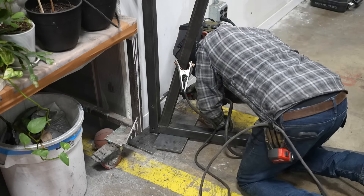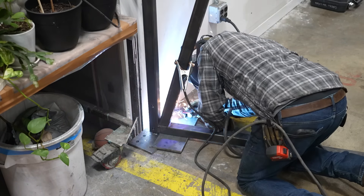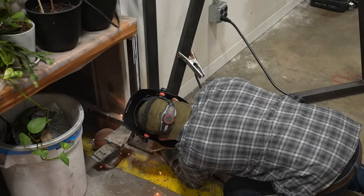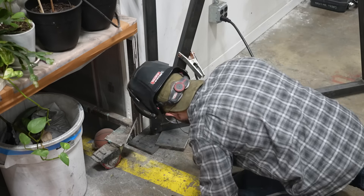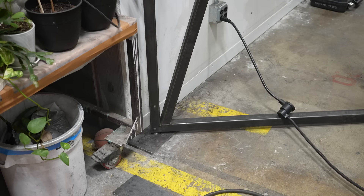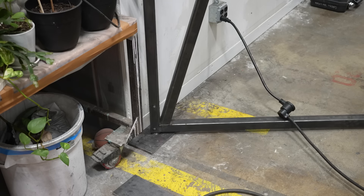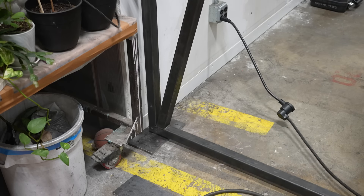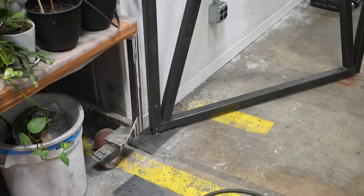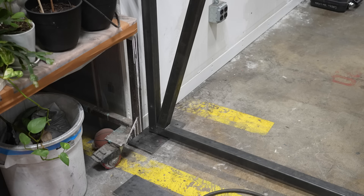At this point the bottom plate is not bolted into the concrete yet, but it's wedged up against the drywall so it has nowhere to go and we can get an idea of the way the door operates. It's incredibly smooth — I can basically stand on the door and ride it. I was super happy with the way the ball bearing hinge worked out, and then I could just go ahead and drill some holes once I check and make sure everything's level.